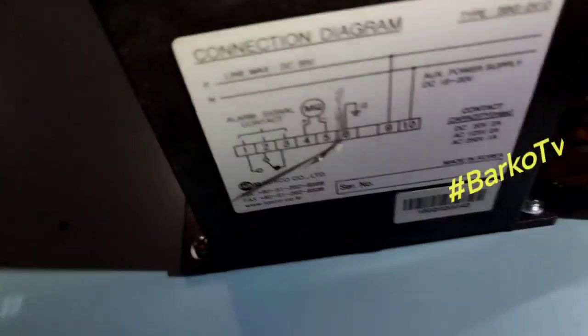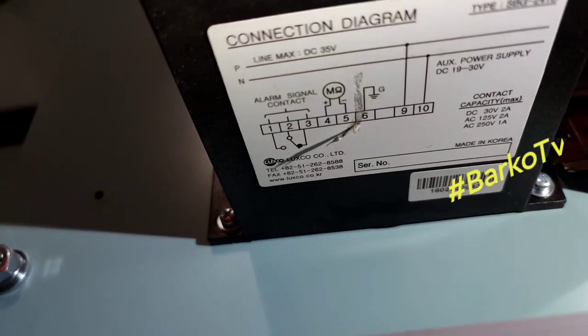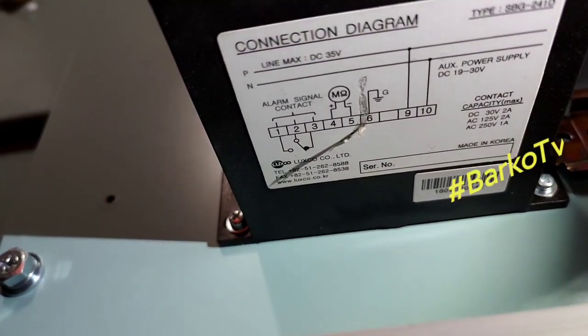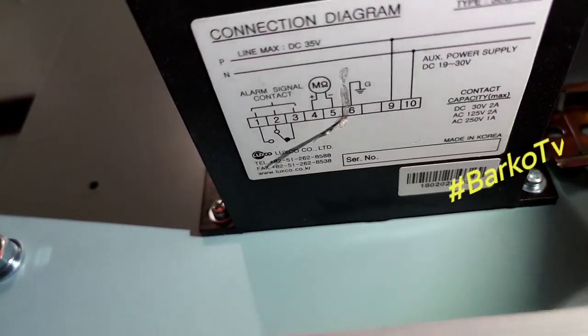Take a look at the connection diagram: terminals 4 and 5 are for the meter, terminal 6 is ground, terminals 9 and 10 are the positive and negative supply, and the contact terminals are 1, 2, and 3.